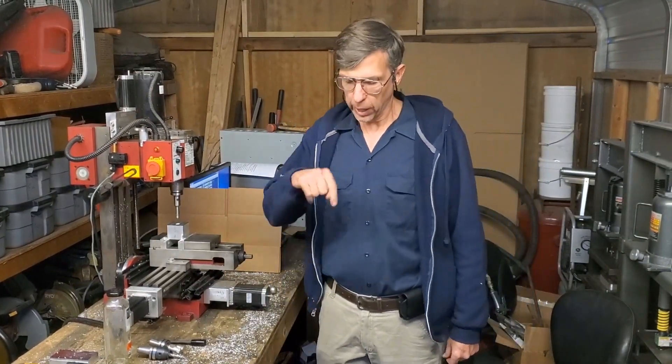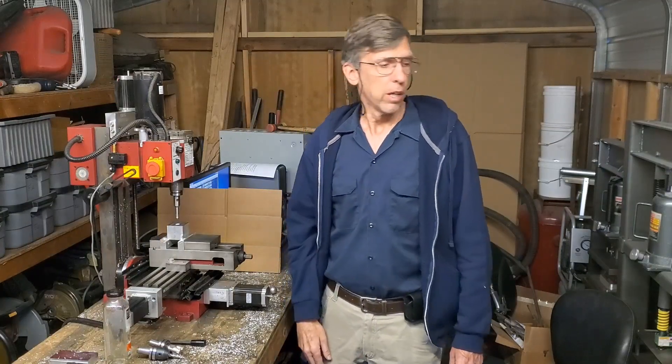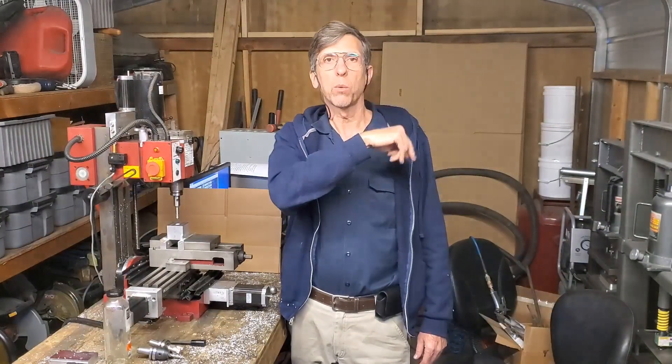If you liked this video, I'd appreciate the thumbs up. Feel free to leave any comments down below. If you'd like to subscribe to the channel, there should be a button over here. If you'd like to support us on Patreon, another link up here. Also, some other videos you might like to watch over here. And as always, thanks for watching.